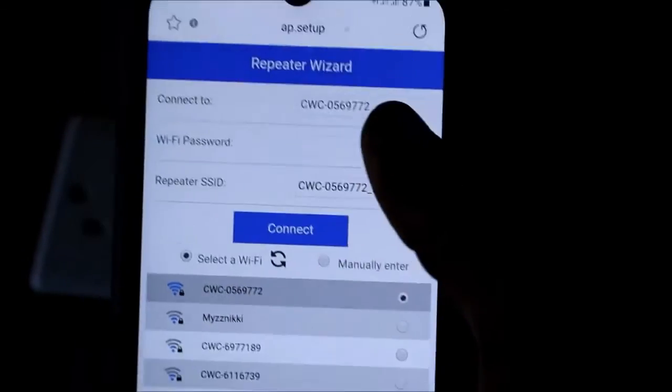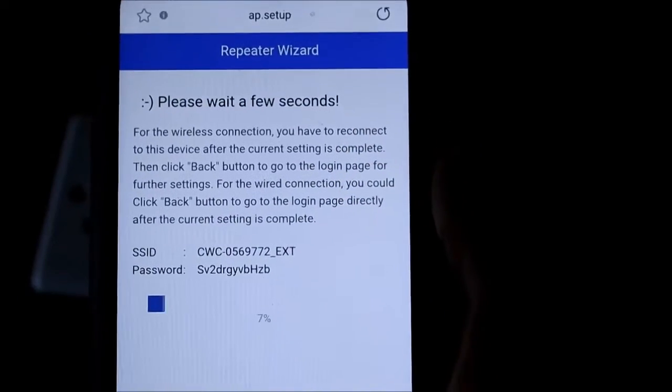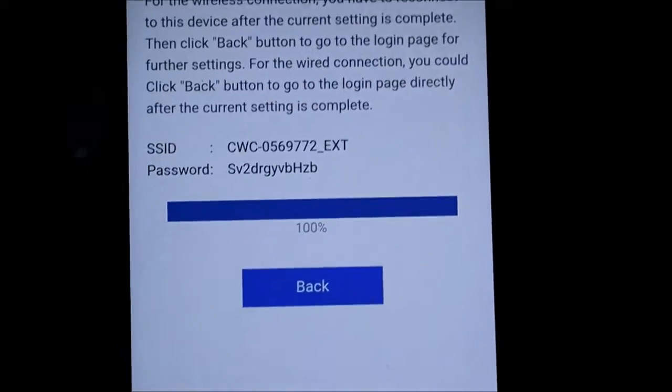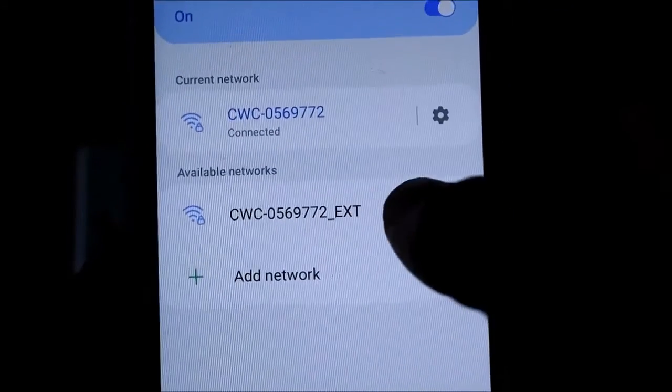Select your Wi-Fi and put in the password, then connect to your Wi-Fi. This will also restart and you will be disconnected. We are actually done here — 100%.